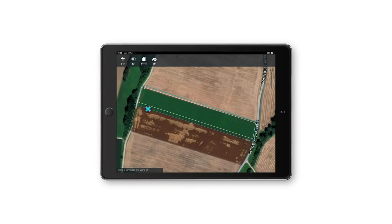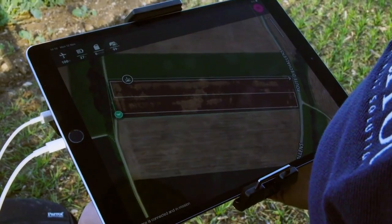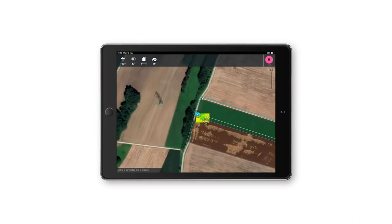Parrot Bluegrass Fields will climb to the mission altitude and then do the transition to the first waypoint. From the first waypoint it will start to take images with the multispectral camera Sequoia. The images are automatically sent to your application and the map is built in real-time.